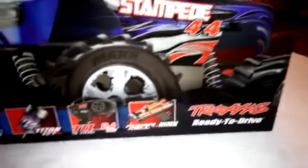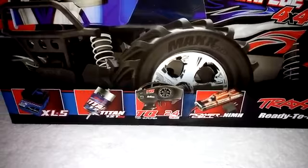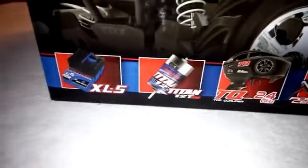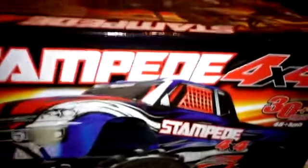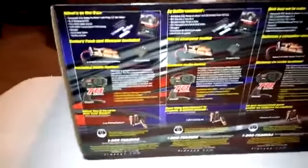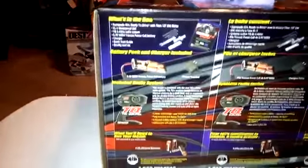On the box, basic stuff — I'm not going to get too in-depth, but it does come with the 7-cell nickel metal hydride battery. It gets a 2.4 GHz radio, and it also gets the Titan 12-turn motor and the XL5 speed controller. The box also tells you in several different languages what you get in the kit.